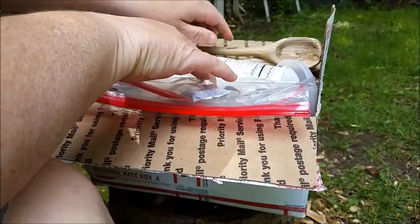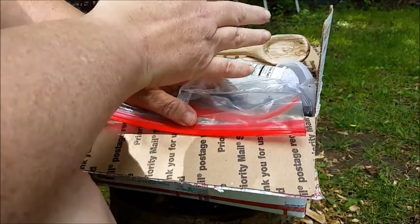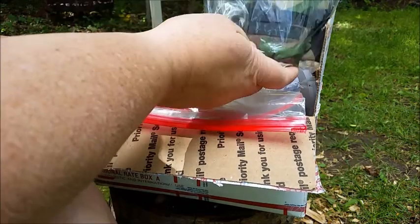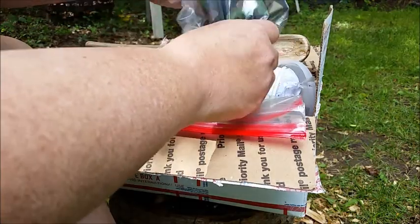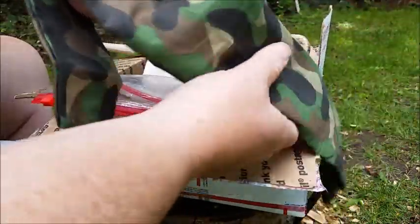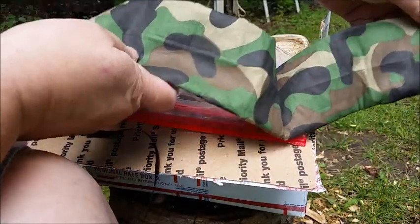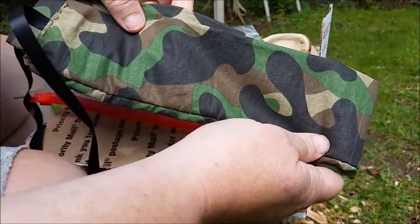Last time I was up there it was so hot and so humid, and she watched my videos and heard me talk about how I almost passed out from the heat. So she made me this — it's filled with those beads that you dip in water, they expand, and you wrap it around your neck and it keeps you cool. She made one for me and she made one for Jesse.